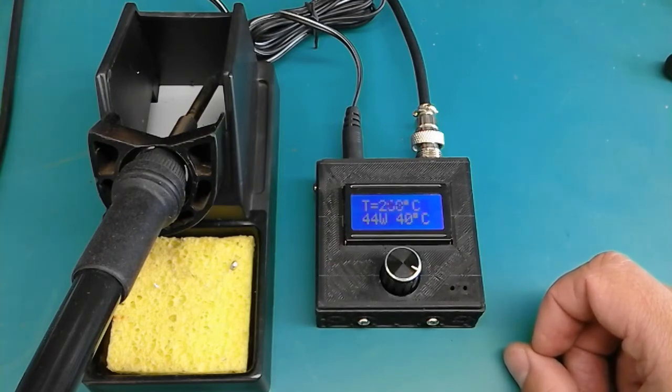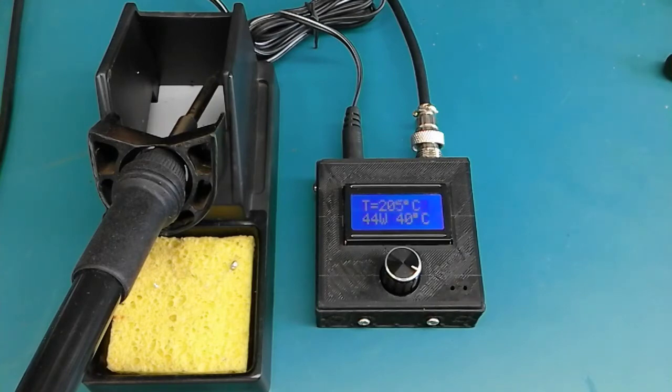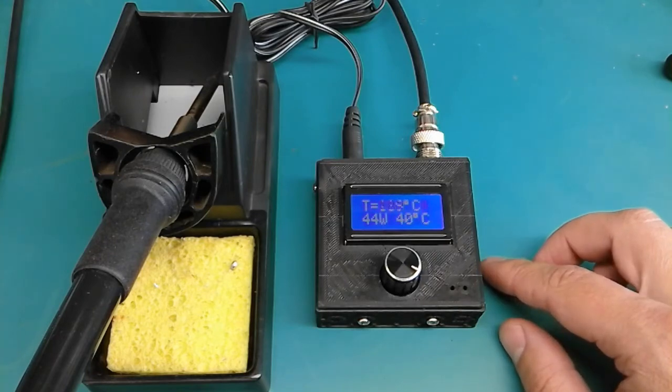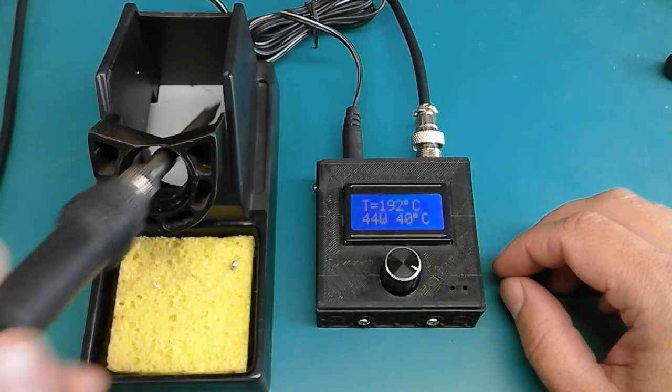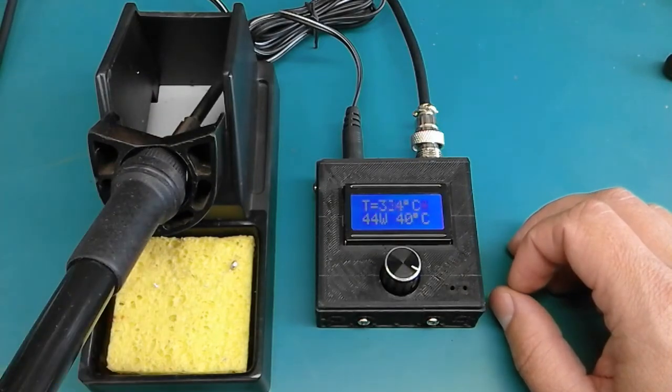Once the soldering station reaches the standby temperature, it will start powering the heating element again, trying to maintain the standby temperature. Then, if I move the handle, it will automatically jump to the soldering temperature — and it does this very fast.